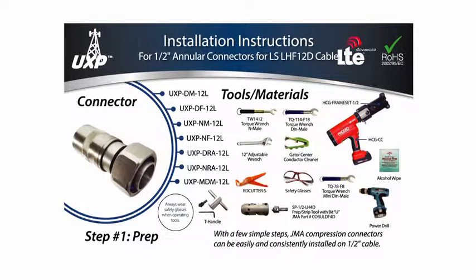Always wear safety glasses. Do not use incorrect tools and do not blow into prepped cable.